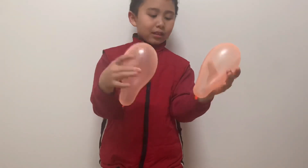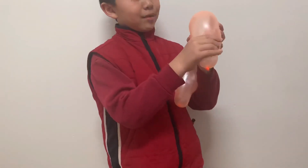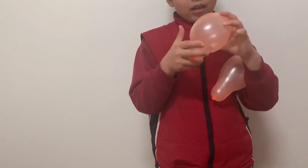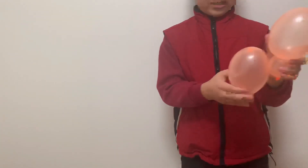About here, put your hand around it and twist to make two bubbles on each end. Then do the same on the other balloon.